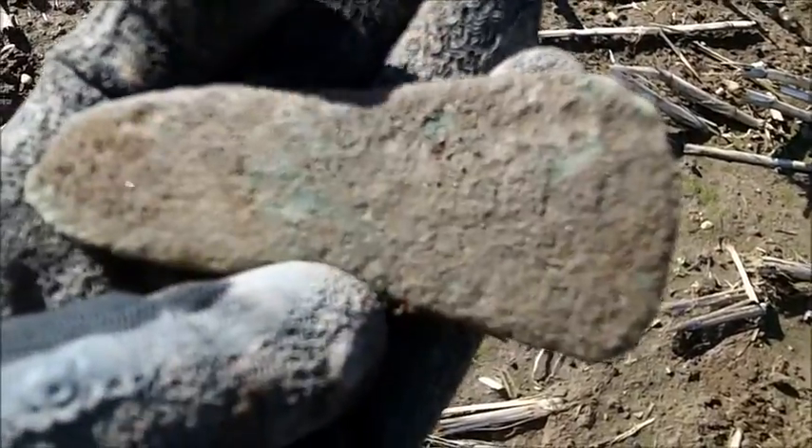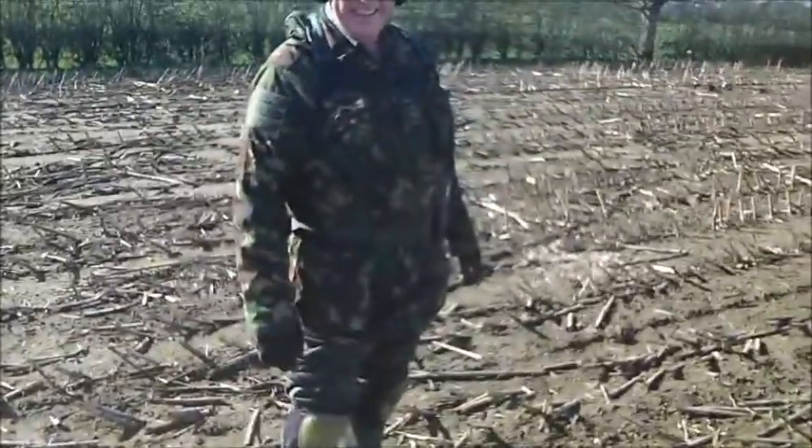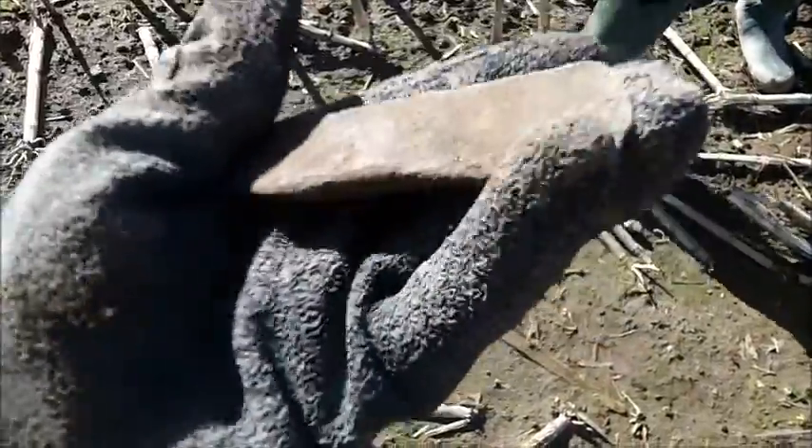We're not sure really - it could be. If it is, it's a fantastic find but we'll have to get an idea on that and see what we're making of it. I'll put my money on that being an axe head.